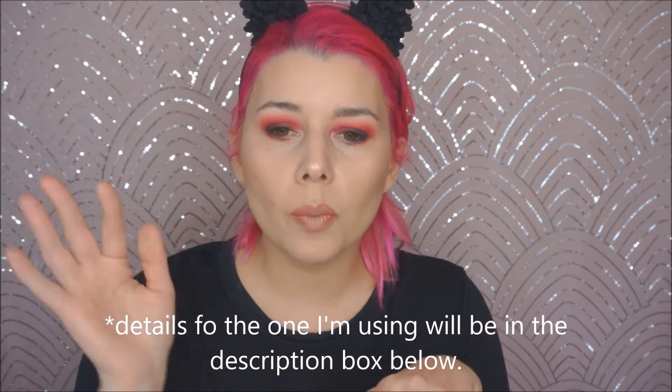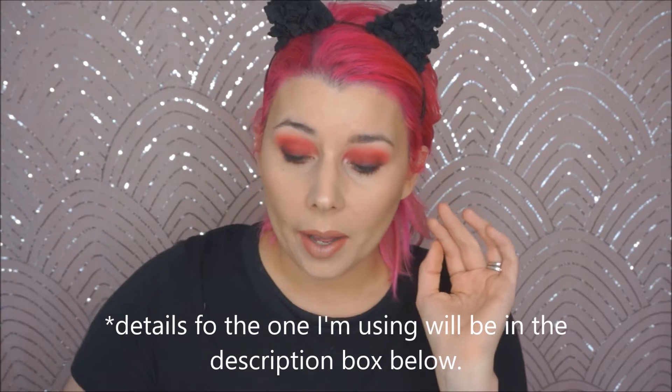Hey guys, I'm Jen and this is Beauty Riot X. Today we're going to do a first impressions — kind of a review — for a new product that's blowing up pretty fast. It's an air cushion eyebrow cream, basically a cushion compact with eyebrow creams inside.